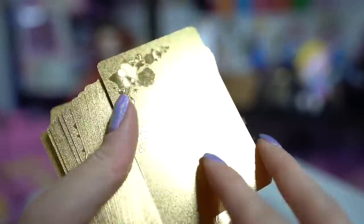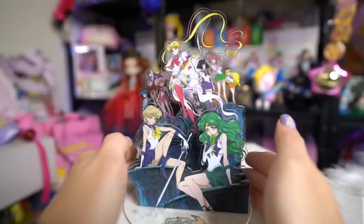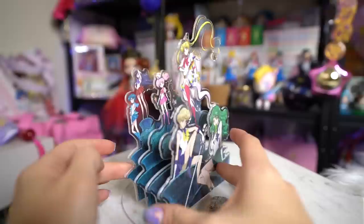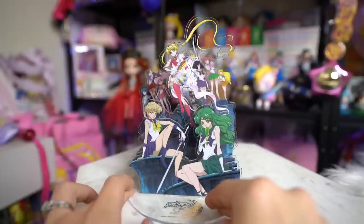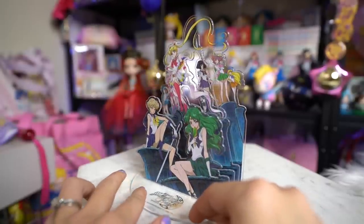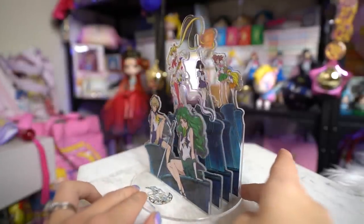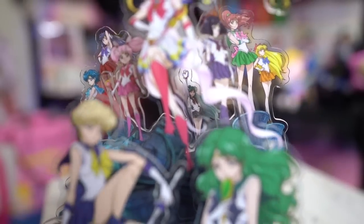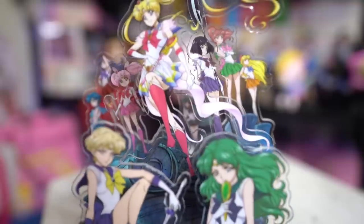Next I have an acrylic display of all of the Sailor Senshi — just so pretty with a really nice 3D effect. At the very front we have Michiru and Haruka — Neptune and Uranus — and then behind them Sailor Moon, and behind her the rest of the Sailor Senshi. Pluto is in there way at the back and Chibi Moon is also on there. I thought it was a really cool and pretty stand and I wanted to add it to my collection.